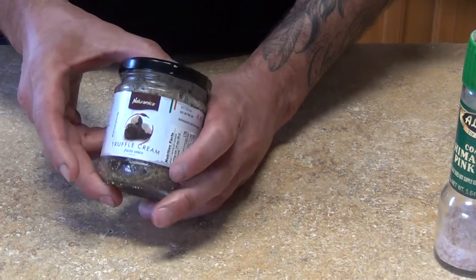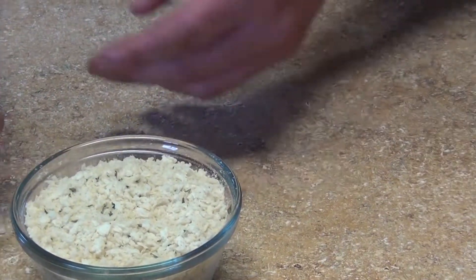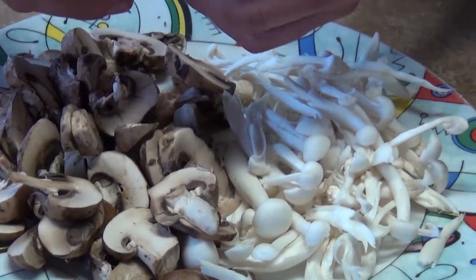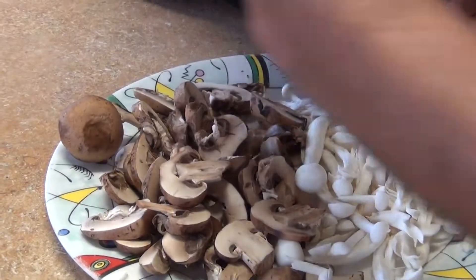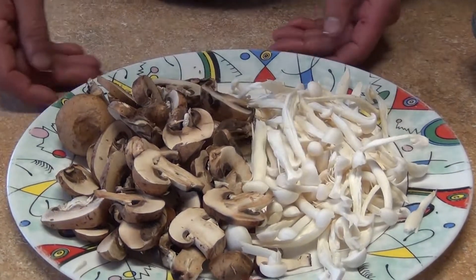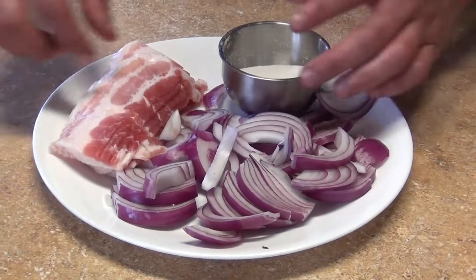I'm gonna use some truffle oil about one tablespoon, and also some of the black truffle sauce or cream. One cup of panko — you can use any kind of bread, bread crumbs, saltines, all work. We're also gonna need some parmesan cheese. For garnish I have some baby portobellos, about six or seven, and I'll cut them like that. Then white peach mushrooms — they come in bunches like this and I'm just gonna shred them.